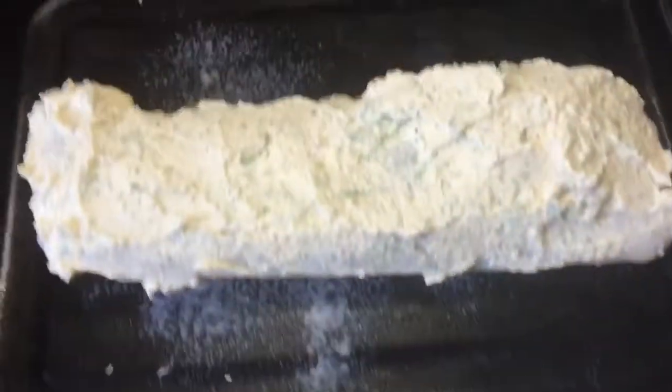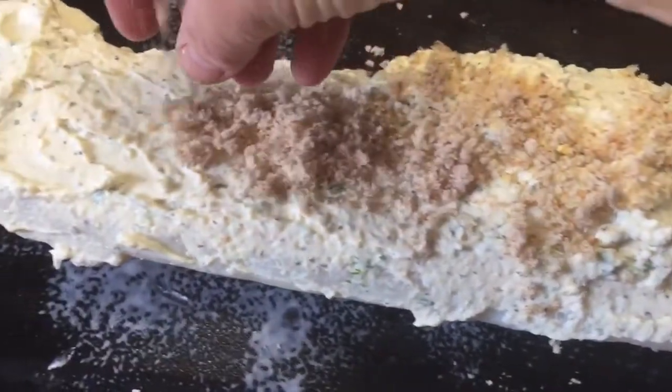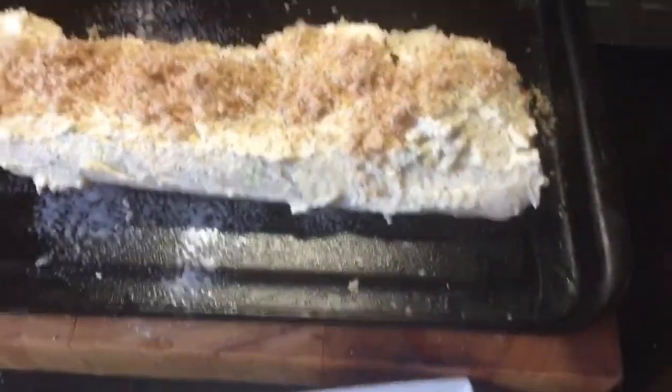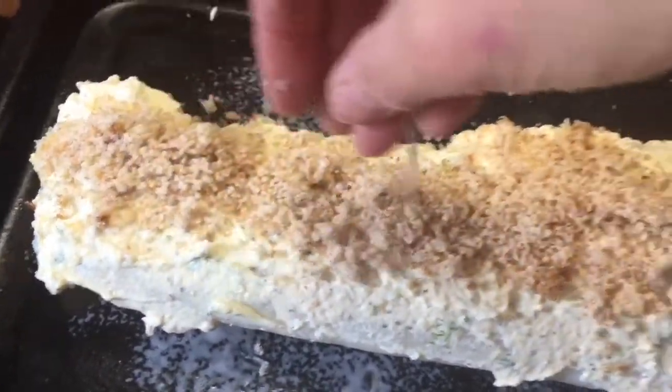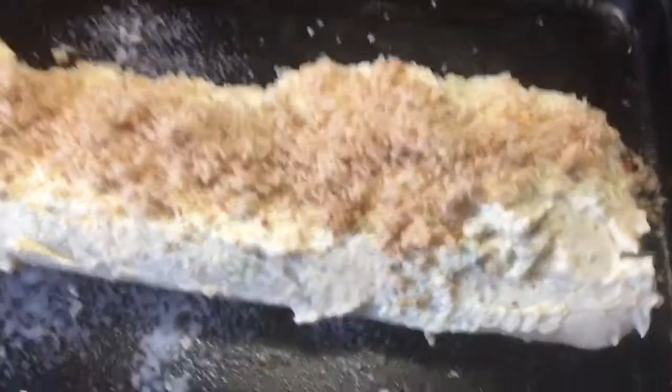I've topped the fish, and with my hands I'm just going to sprinkle the crumbs over like so. I'll bake this for about 25 minutes when I get home this evening. I'm not sure what I'm having with it yet — I might even splash out and make some homemade potato wedges.